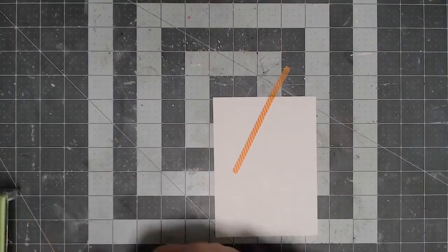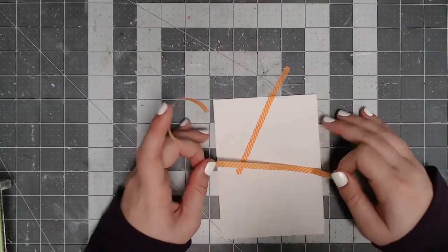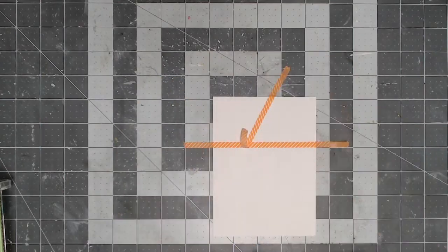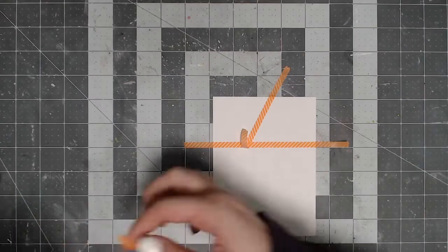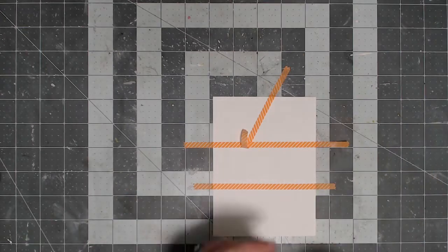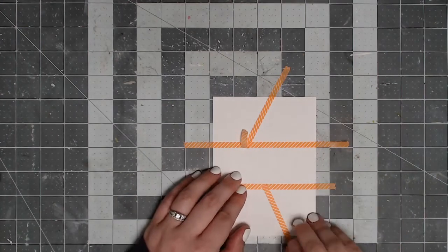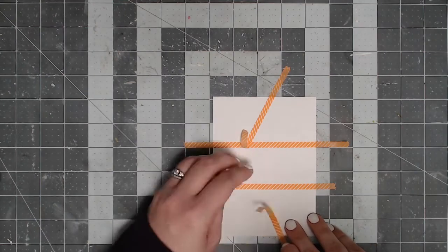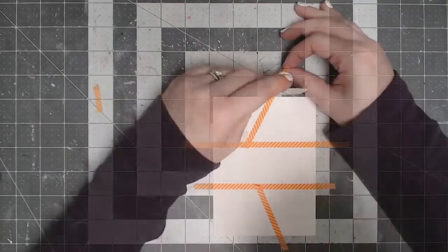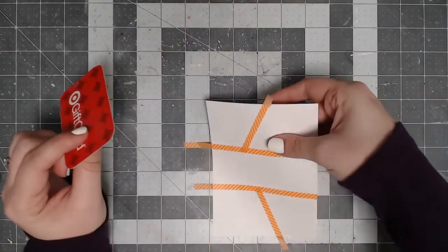To get things started for this card, we're going to be doing some masking of a couple different areas using some washi tape. This washi tape is around a quarter of an inch thick, so you can use whatever you have, but honestly I might use something smaller if I had the chance to do this one over again. When I ended up having my divided sections at the end, I did wish that the little areas were a little bit smaller for that dividing part. I say use what you have — if you have one that's a little thinner, use that, but if you have something around a quarter of an inch, that would work too.